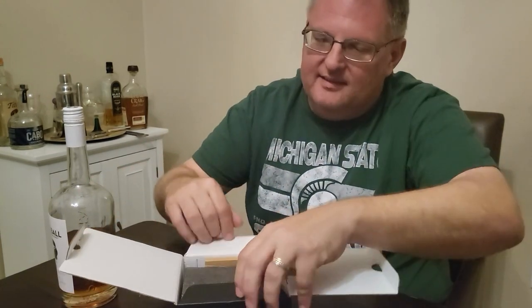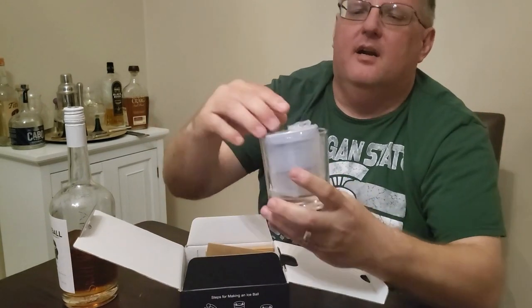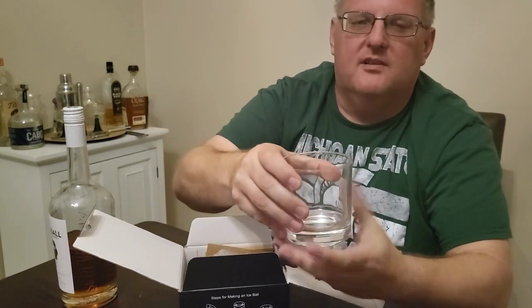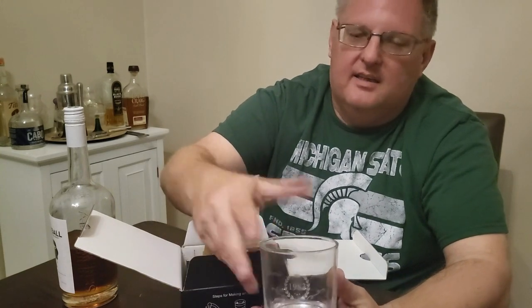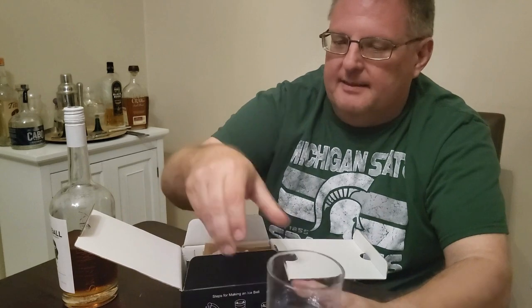The first thing I want to talk about is the fact that it has a really nice box and packaging. When you pick it up, it's got the ice ball mold as well as the glass, and the glass is heavy like a traditional whiskey glass would be. It's very detailed and you can get some engraving done on it. All these things are really cool about this set.